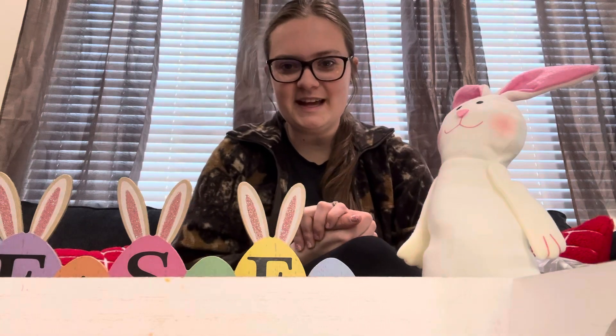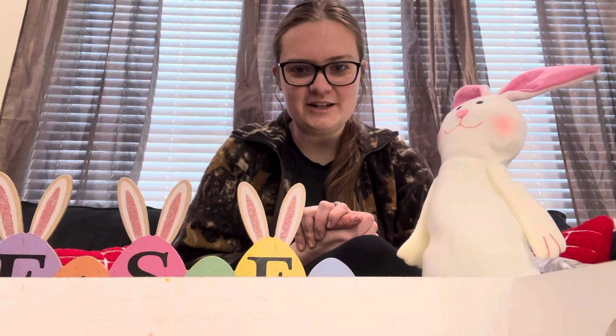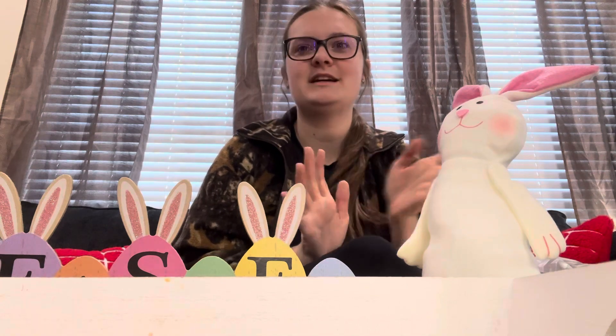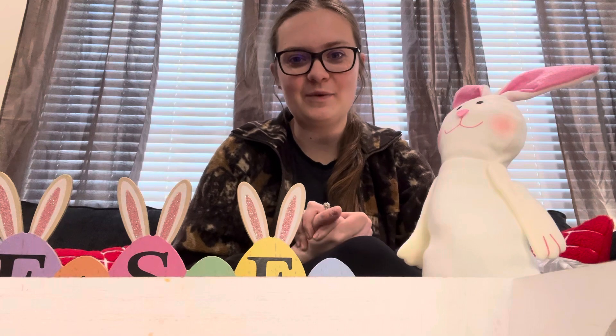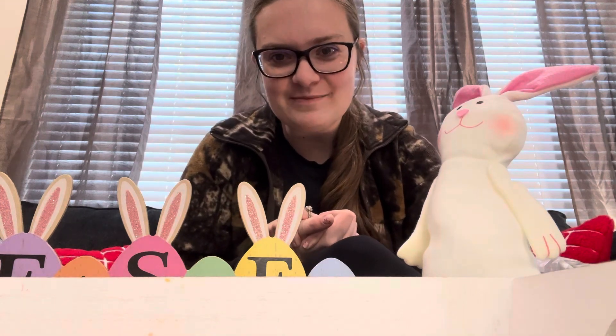That's everything I picked up today at Dollar Tree. I just got some Easter decorations and I'm going to decorate my house for Easter. I can show you guys some clips of kind of what it turns out like and where I put everything. I'll see you guys next time, bye everyone!